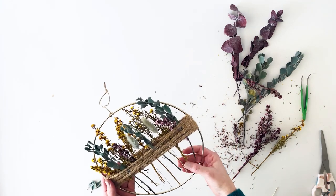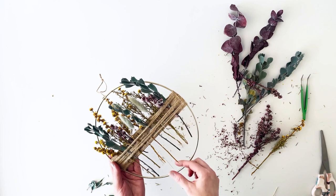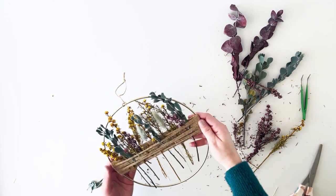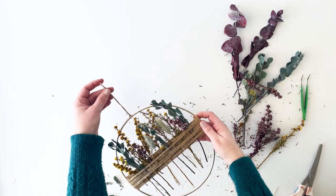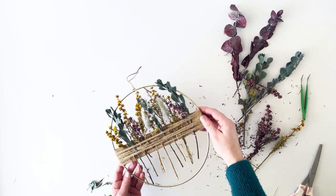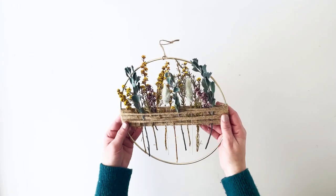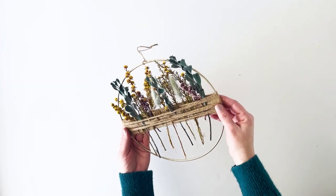And that's it — all done and very easy! You could attach glue to the stems if you like, or you could just leave them as they are and swap out different colors and types of flowers. They sit in there quite well without glue, so I'm not going to worry about it.